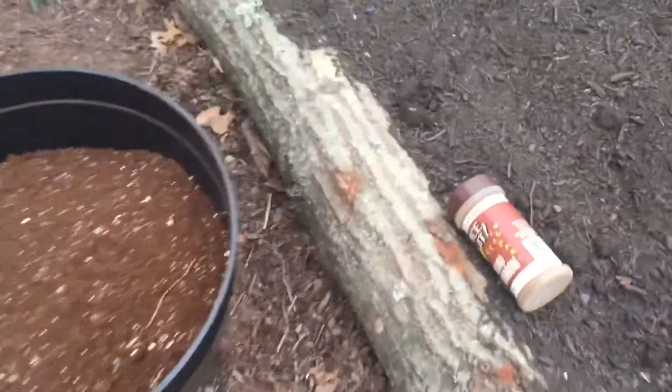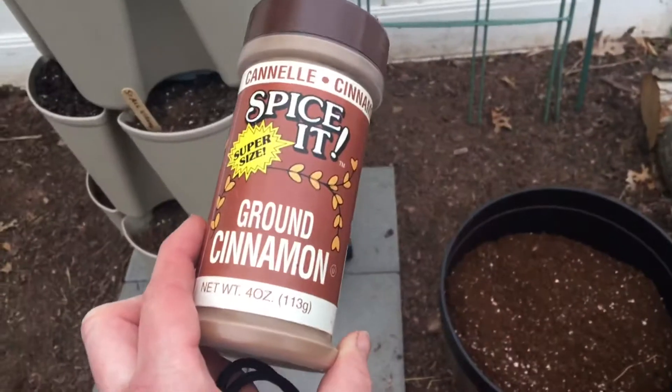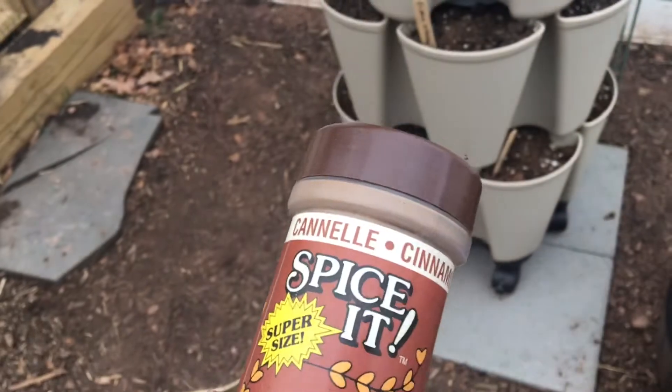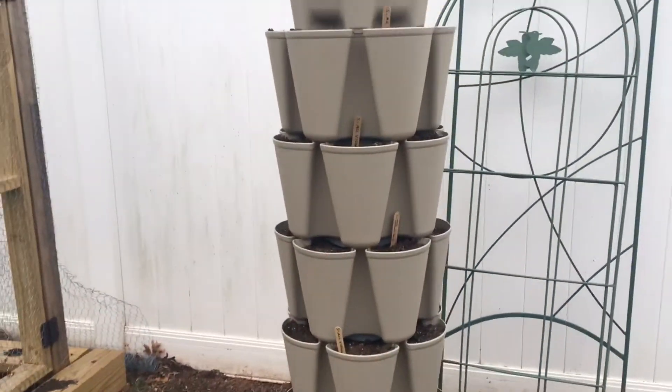I just read that someone had a post in one of the gardening sites about the fungus gnats and cinnamon. So I'm going to try to put cinnamon on each pocket and see if that helps with the fungus gnats as well. As soon as I'm done with that, I'm going to start putting the seeds in there.